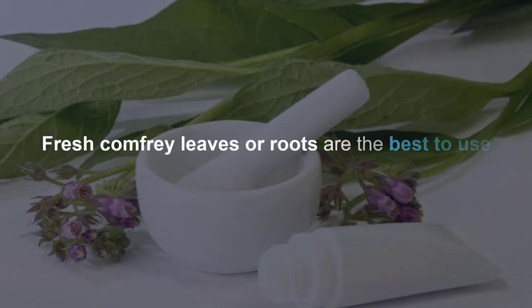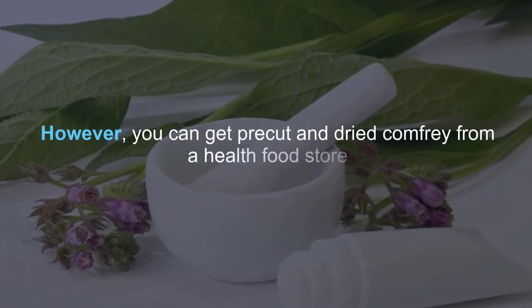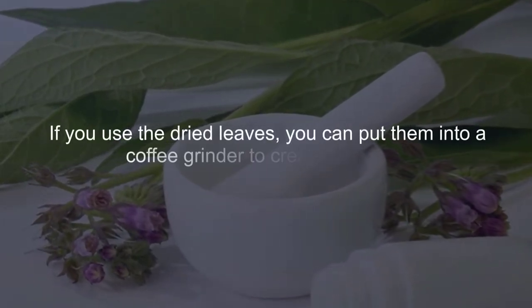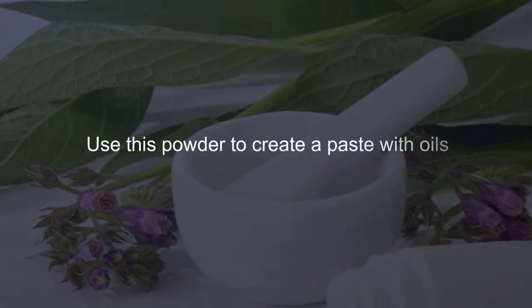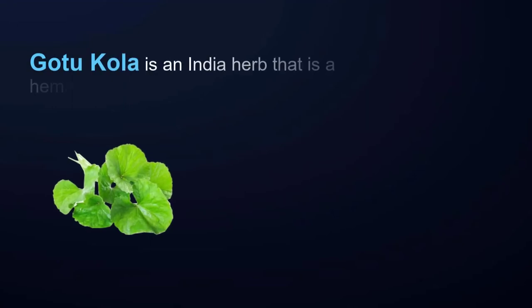Fresh comfrey leaves or roots are the best to use. However, you can get pre-cut and dried comfrey from a health food store. If you use dried leaves, you can put them into a coffee grinder to create a powder, then use that powder to create a paste with oils.